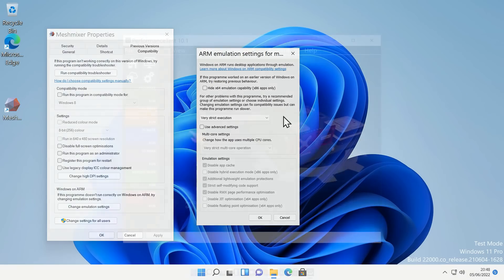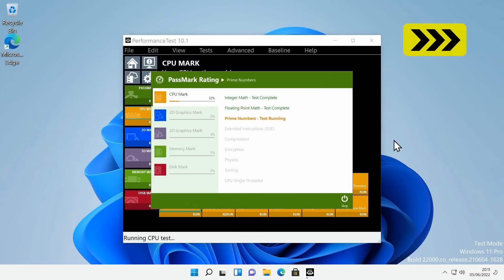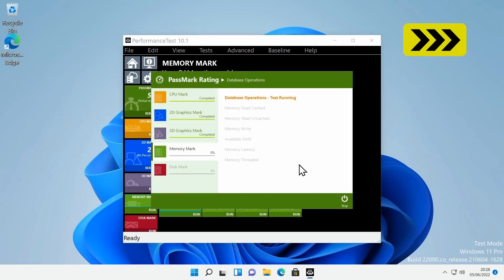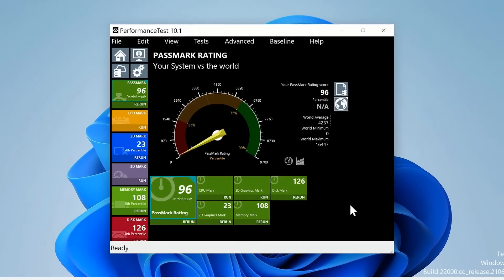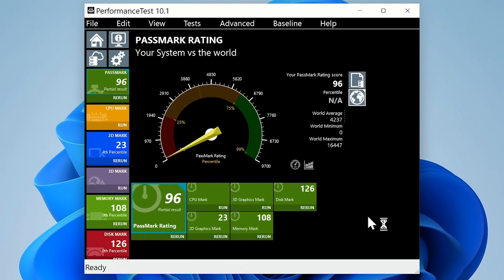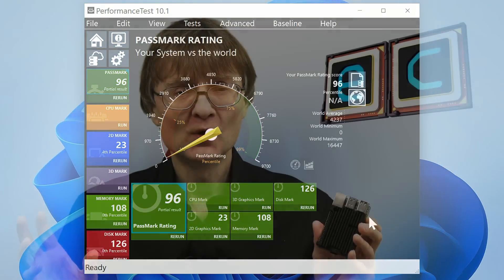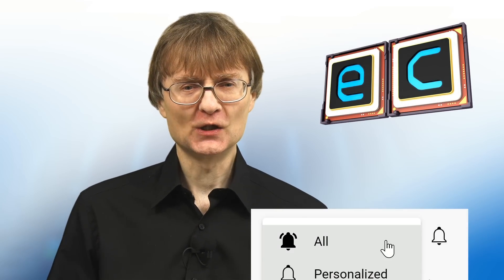However, I did manage to run Passmark Performance Test 10, which I never imagined would be possible on a Raspberry Pi, although the final results are not fully representative of the Pi's capabilities as this is x86-64 software running via emulation. But that's it for another video. If you've enjoyed what you've seen here, please press that like button. If you haven't subscribed, please subscribe and I hope to talk to you again very soon.